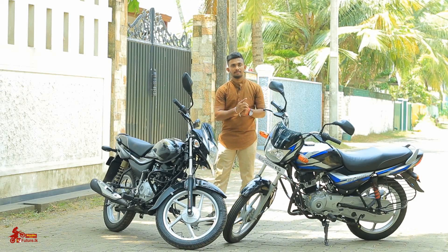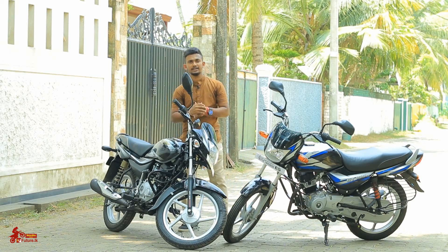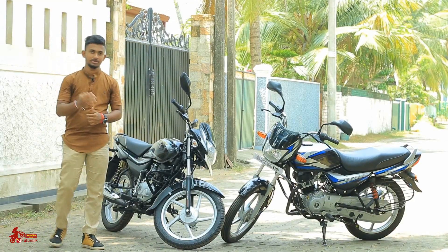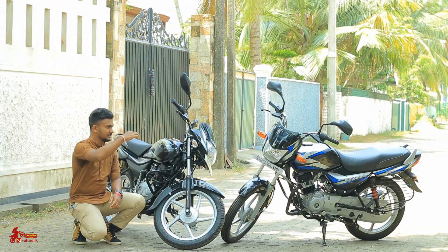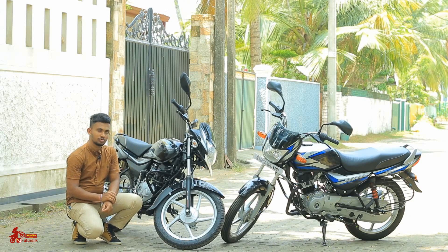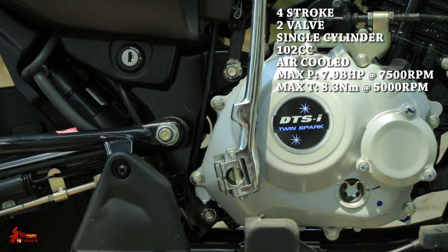Here is the CT100ES and 100ES. In these types, this is the engine. I am going to tell you that the CT100ES and Platina 100ES are a feature of Bajaj. You can use the engine, so you can use the fist rock DTSI twin spark engine.